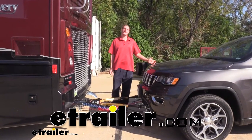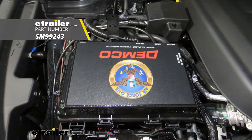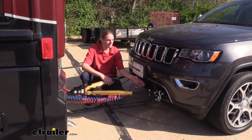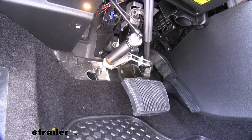Hi there Jeep owners. Today on your 2019 Jeep Grand Cherokee we're going to be taking a look at and showing you how to install DEMCO's Air Force One supplemental braking system. Your supplemental braking system is one of five main components you'll need when flat towing your vehicle behind your motorhome. The supplemental braking system will apply the brakes in the vehicle when you hit the brakes in your motorhome to help it come to a nice seamless stop.